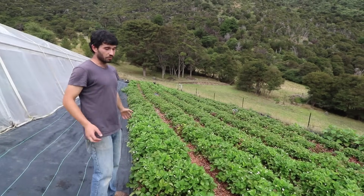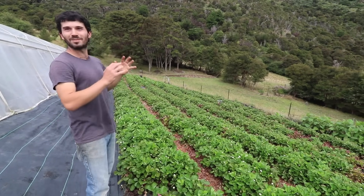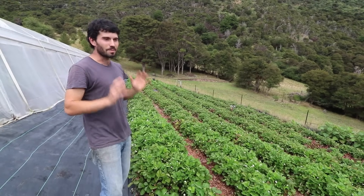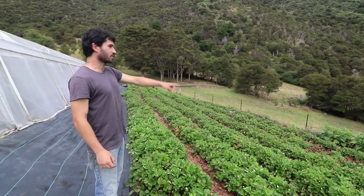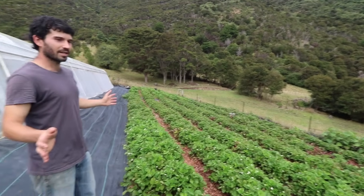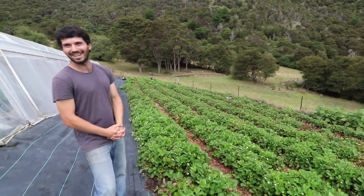There was rotting — almost a hundred kilos between October and November just rotted away. We still picked them to keep the field clean. I was just about to pull half of these beds out and put something else in, and then the sun came and my wife told me to be patient. It was worthwhile — we sold 400 kilos of strawberries between this and the new patch.